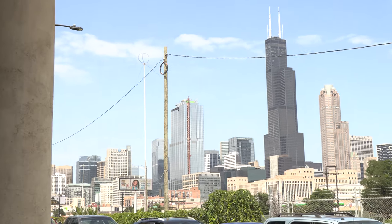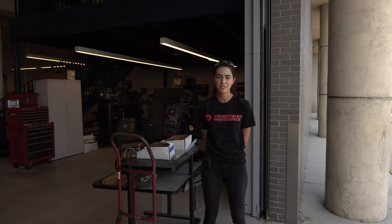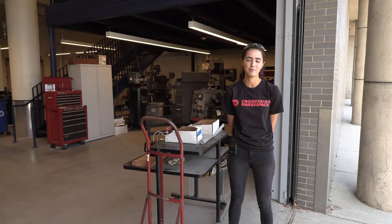Welcome to the UIC Engineering Makerspace. I'm Hannah, one of the machine shop aids here, and today we'll be cutting a piece of 80-20 using the vertical bandsaw and the manual mill.